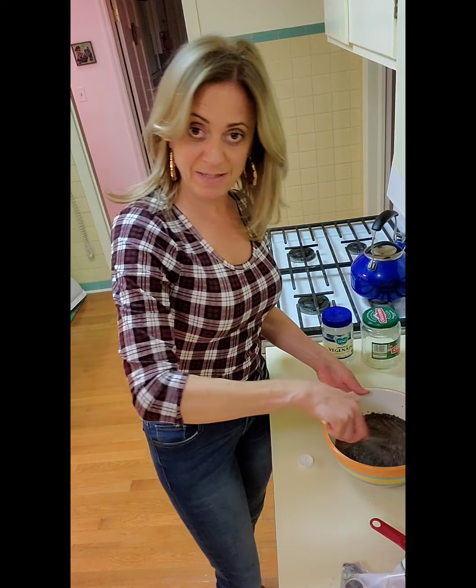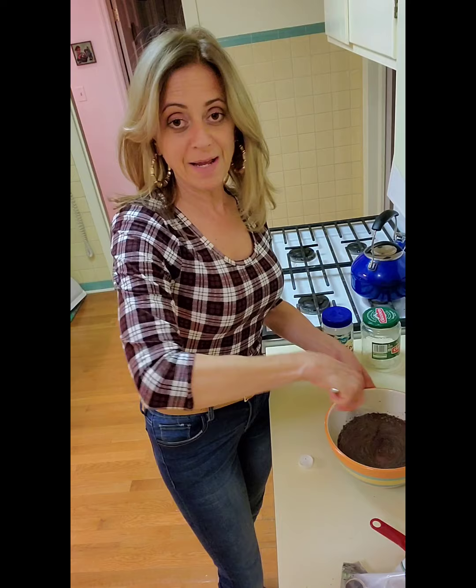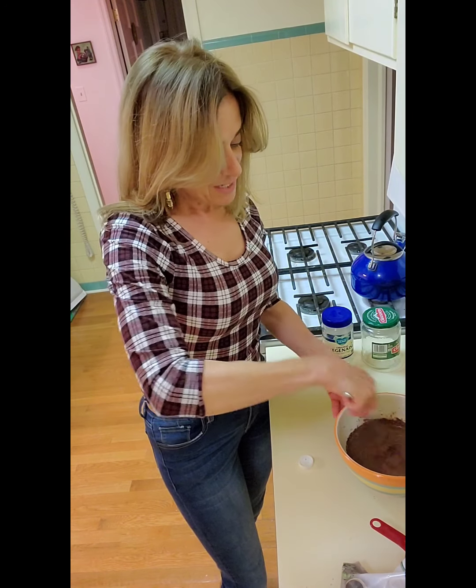Do you remember the chia pets, by the way? If you're my age, you do. If you're younger, you should Google it — because they're really cute.